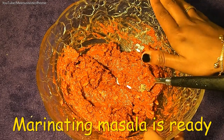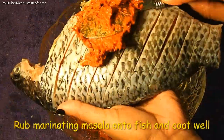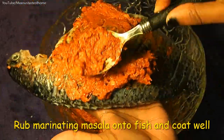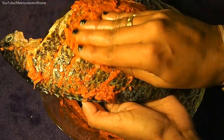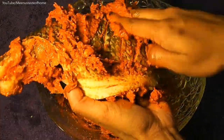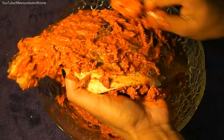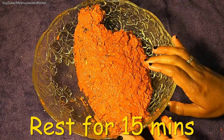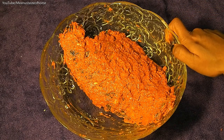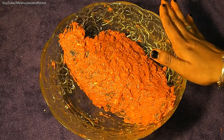Add the tilapia. Let's add the flour coating to the fish. We will coat the fish with flour. Marinate for 12 to 15 minutes so the flavors penetrate inside the crust. Let's fry it.